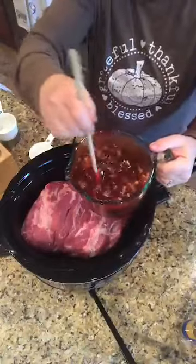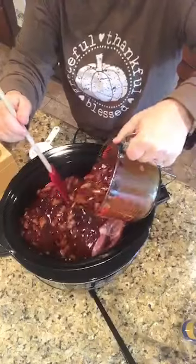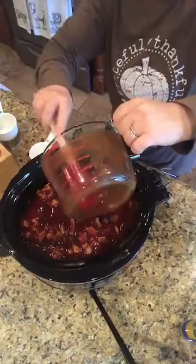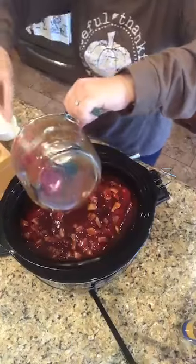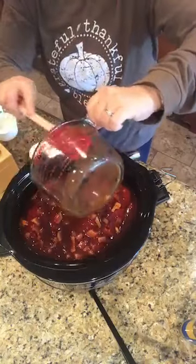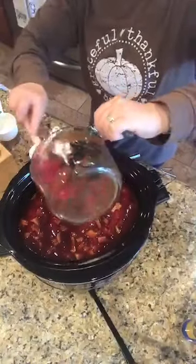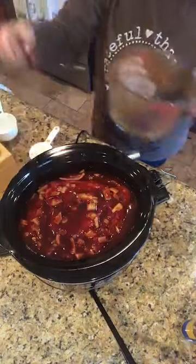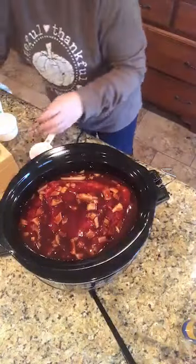I'm going to pour my barbecue sauce over this pork. Do not be jealous, but my house is going to smell so good today because this is going to cook on low — do not be tempted to put it on high — 10 to 12 hours. We may end up shredding it tonight and having it tomorrow because this is one of those recipes where the longer it sits, the better it will be.